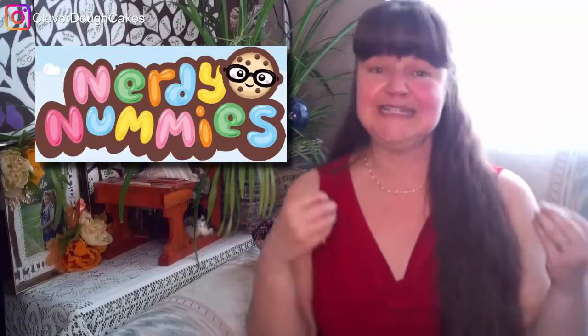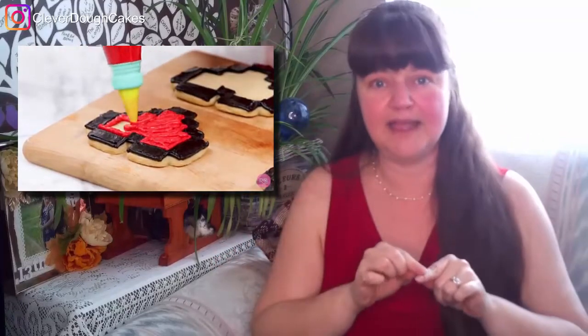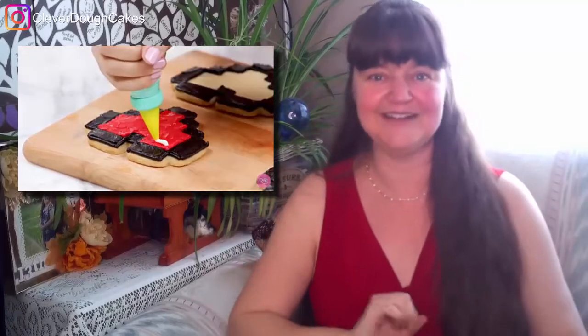Rosanna is well known for her Nerdy Nummies channel because she is a geek who also loves decorating cakes, and her videos are just so adorable to watch — they inspire you and make you incredibly happy. This first idea is a pixelated heart-shaped cookie, and she actually created a special cookie cutter in the form of her Nerdy Nummies pixelated heart shape to make it easier to cut out the sugar cookies, bake them, and then decorate them. As you can see in her video, she decorates the outside with a black edge, a nice red in the center, and then puts a little white highlight to catch the light.